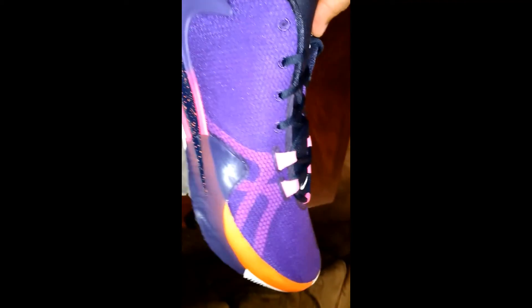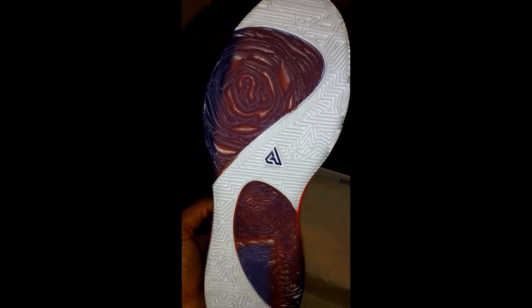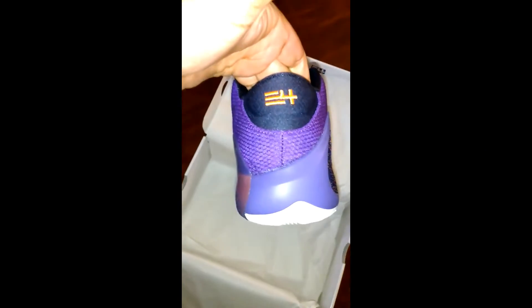Let's grab the other shoe. Same — Charles and Veronica. The material seems very nice; it feels very nice too. Same bottom soles — 'I am my father's legacy.' Zoom for the Nike. His logo again, same thing. And the 34.